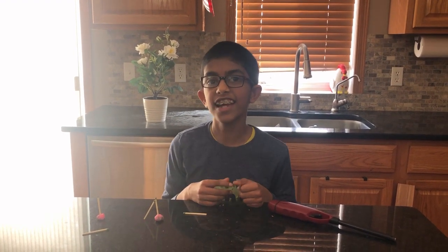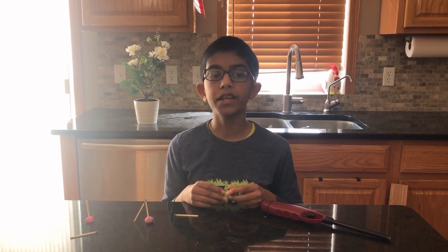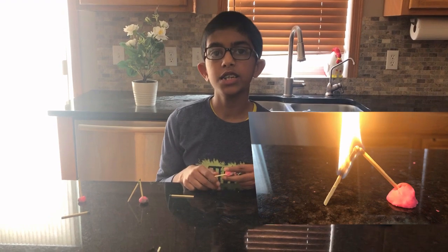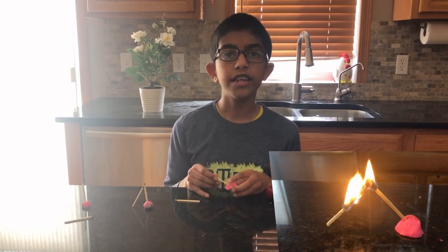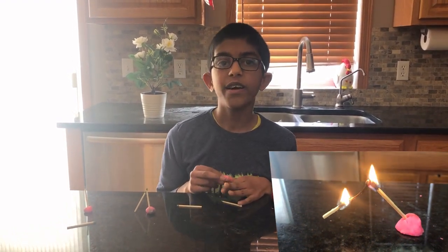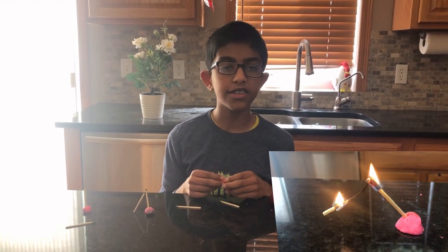The key to making this experiment work is lighting the leaning match in the center of the stick. By lighting it at the centermost part, the weight is quickly burned up. By the time the flame spreads to the head of the match, the weight of the stick is minimal. When the flame hits the two matches, they ignite simultaneously and create a burst of heat which fuses the two heads together.